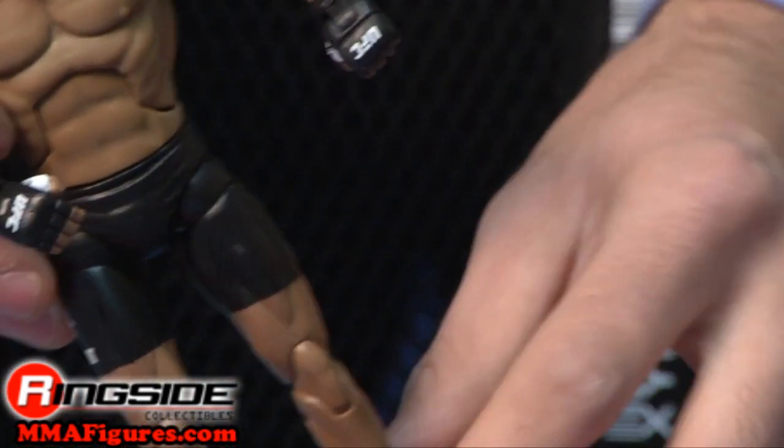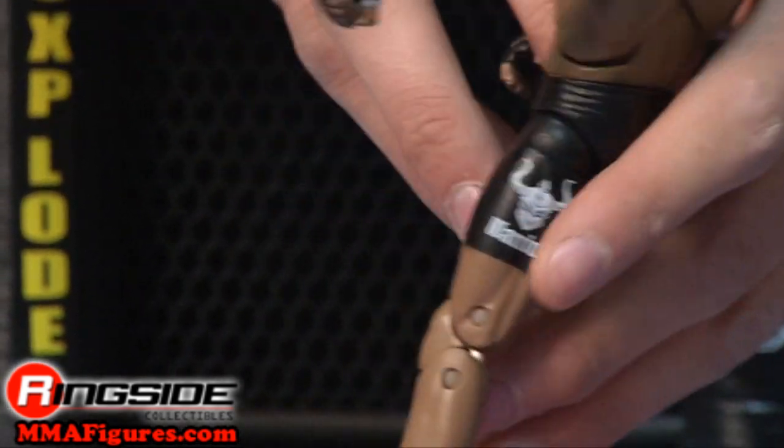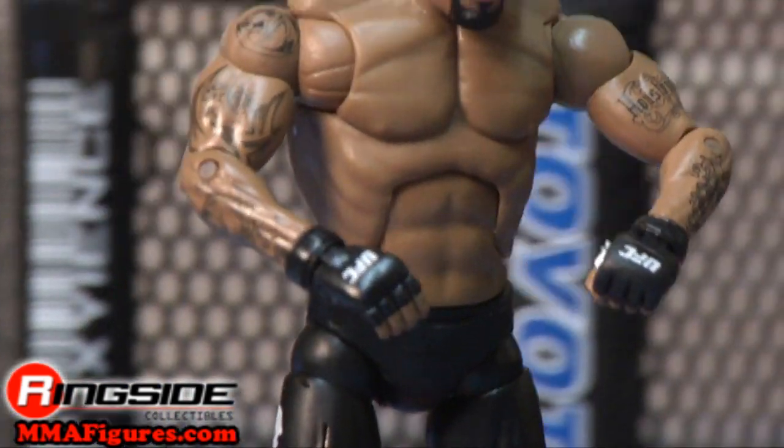His shorts are solid black with a couple of sponsored logos plastered on either side and he's got black wraps on his feet. It's hard to top the kind of short strikes the assassin can dish out, so your other figures don't really stand much of a chance.